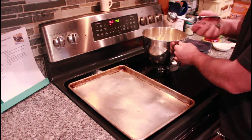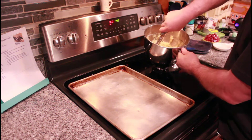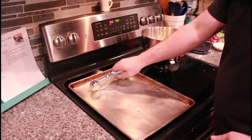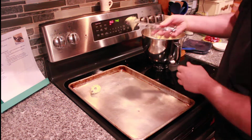Now we have our cookie batter all ready to go. I like to use an ice cream scoop — that makes for easy cookie ball making. So I'm just going to spread these out even. And like I said, this batter is wet, but that's normal.